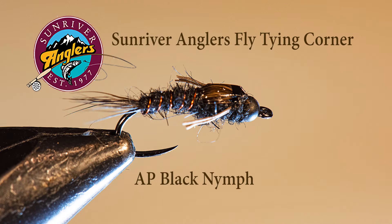The AP nymph has often been mischaracterized as an all-purpose nymph, but that couldn't be farther from the truth. I tied flies for the originator of this pattern for a lot of years, and AP stands for Andre Poyanz. This is the Andre Poyanz nymph series — AP Nymph Black.